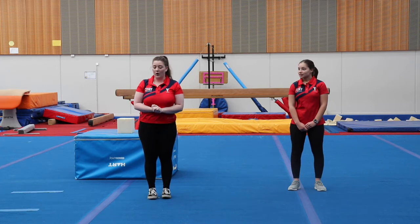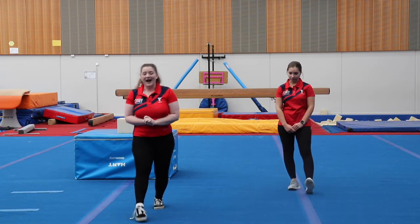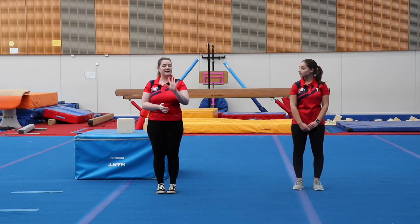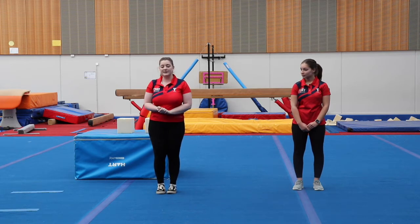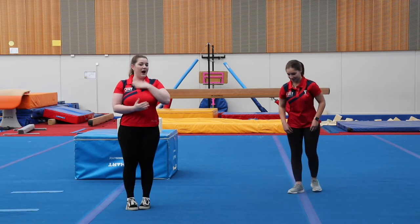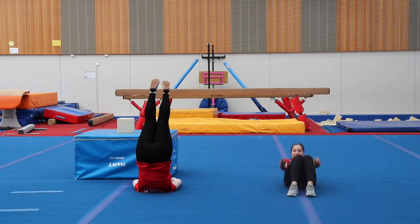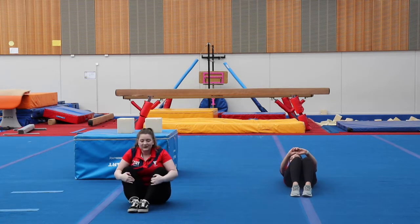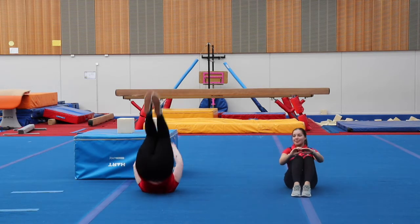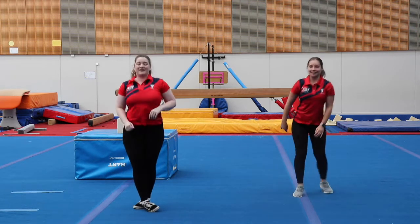Flip your coin again. The next one is going to be: if it is heads, it is five candlesticks, and if it is tails, it is five sit-ups. I'm heads, Tamara is tails. Let's go. One, two... five. Well done, everyone.